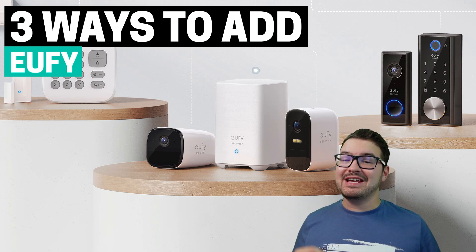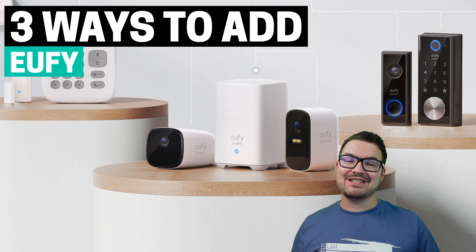In today's video, we're going to be having a look at three different ways to get your Eufy cameras into Home Assistant.